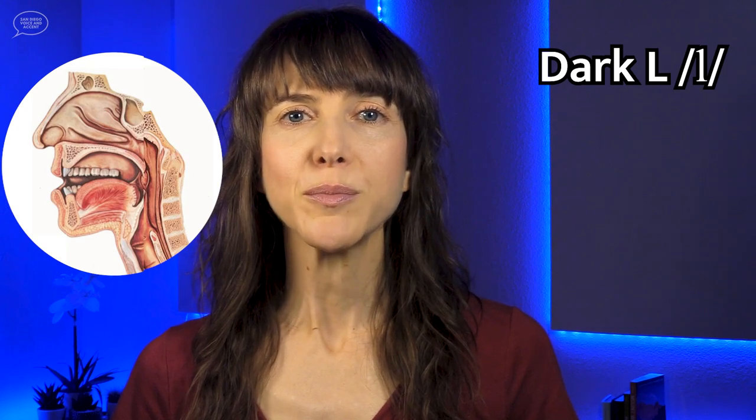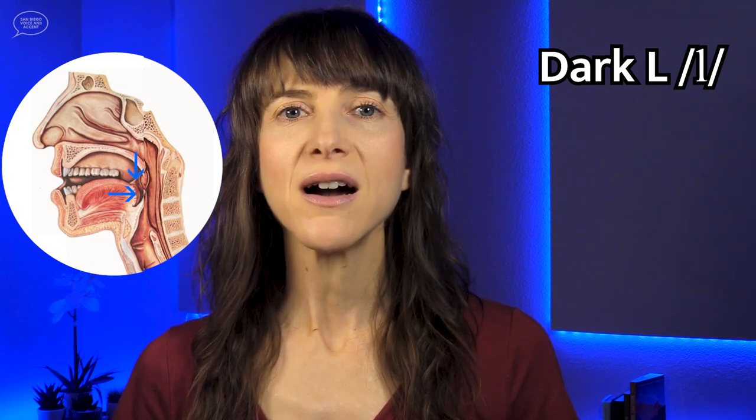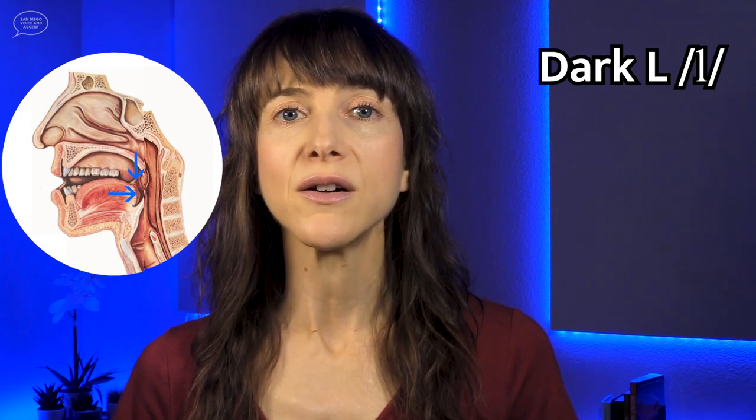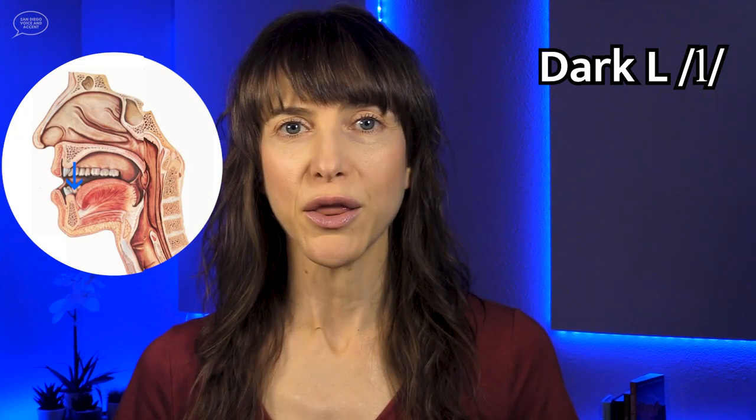To make the dark L, you first pull the tongue back towards the throat, and the back of the tongue presses down and tenses. The tongue is in a narrow shape, so you should feel that the sides of the tongue squeeze in towards each other. The tongue tip is down, and it can touch the back of the bottom front teeth. The lips are relaxed or neutral, or depending on the vowel that comes before the dark L, the lips may round a little bit. But be careful not to round your lips too much — this will bring the sound forward to the lips. The dark L is made with the back of the tongue in the back of the mouth, so it resonates back there, not up front.